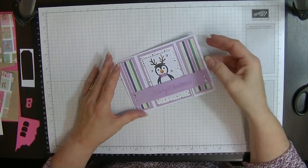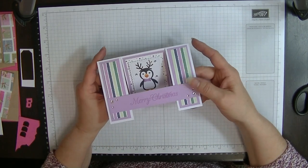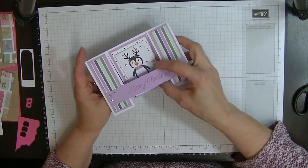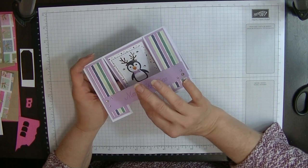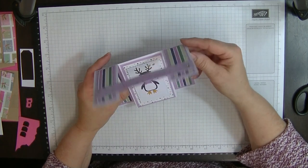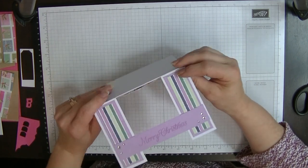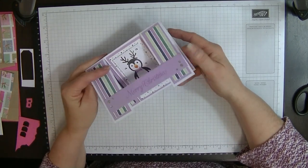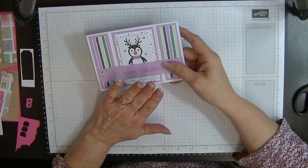Hey everyone, it's Di here from Di's Den and this week I'd like to show you how I made this card. It's called a swing card or a spanner card depending on where in the world you live. I put my swing or A-frame piece across the front, and I've seen some people do it with acetate across here, so I'm going to do mine with acetate across the front. It swings like so. I'm going to be using some nice new products as well as some carryover ones, so let's get started.